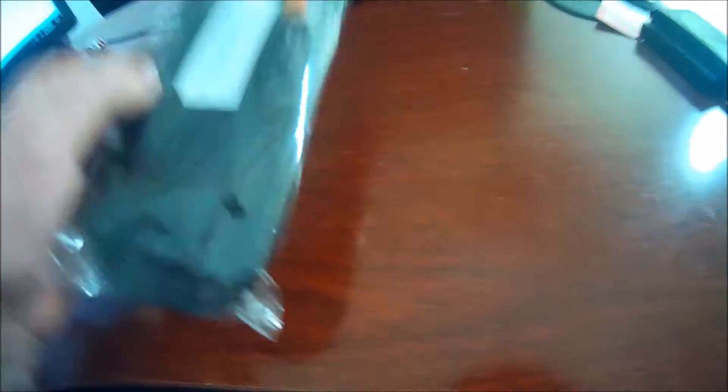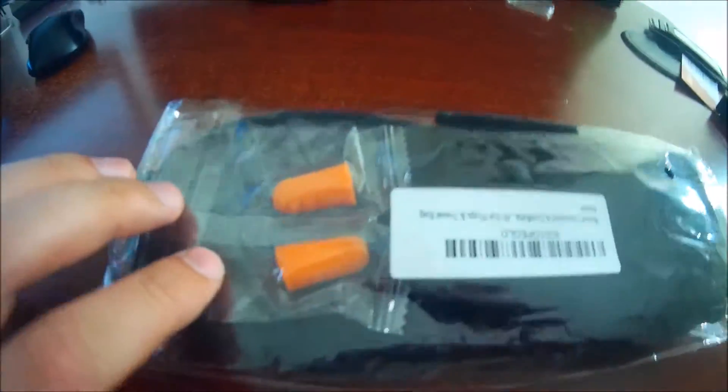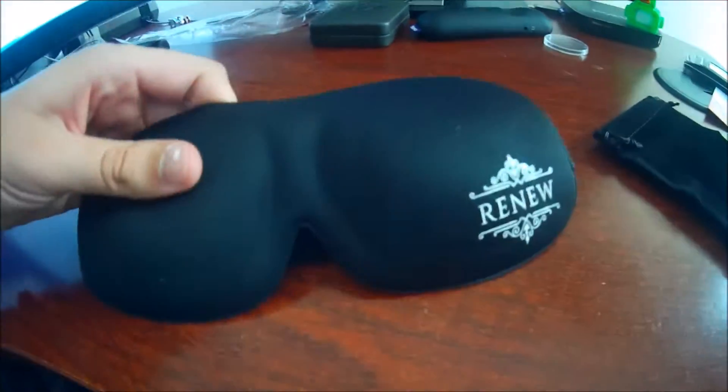It comes with this cover for your eyes and these earplugs. So let's go ahead and get this opened up. My fiance is going to love this, I know that much. Wow, and it even has a velvet case it comes with. So cool. These are plush and nice, I'm noticing that right away. Let these earplugs out.